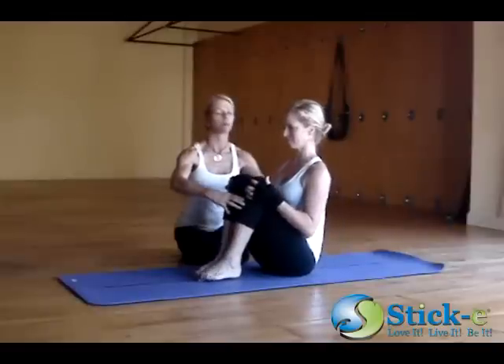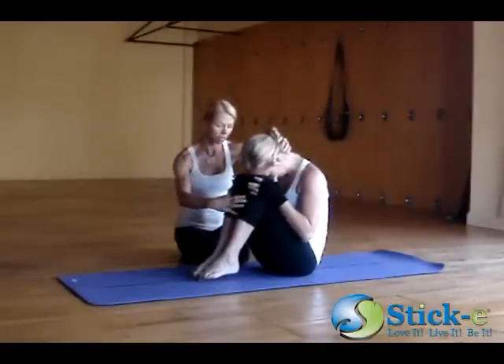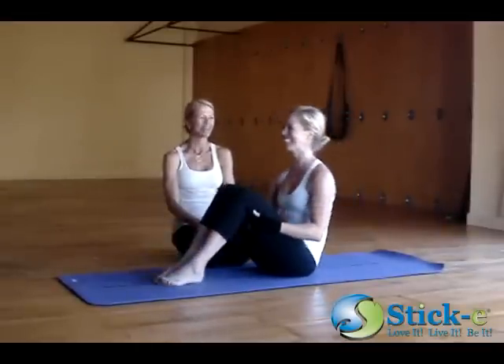Inhale, get long through the spine. And then exhale, just bring chin to the sternum, just rounding it out. And then chin close here. That was hard, right? Yeah.